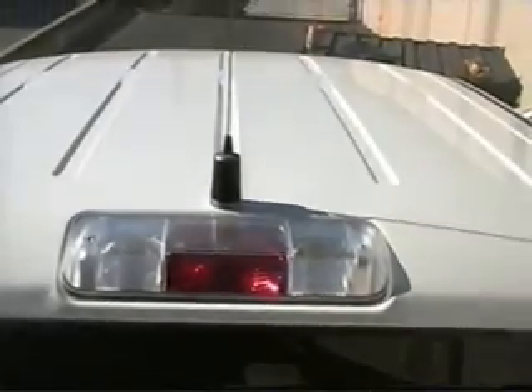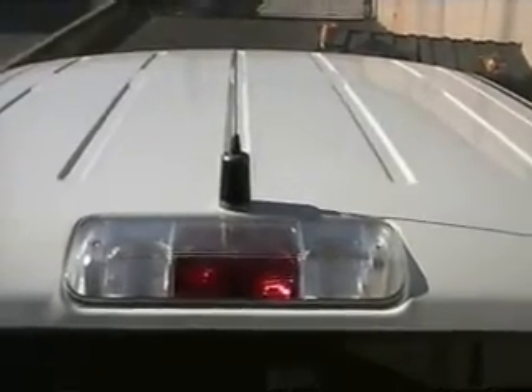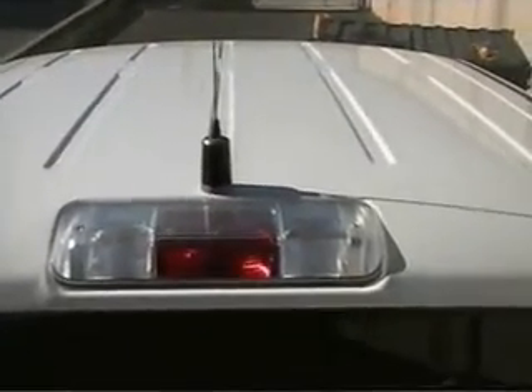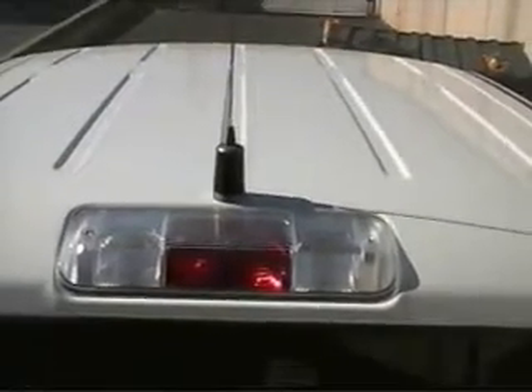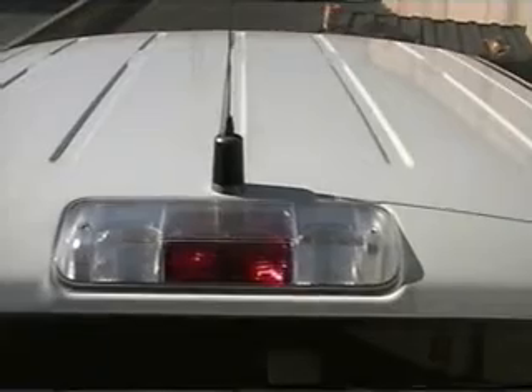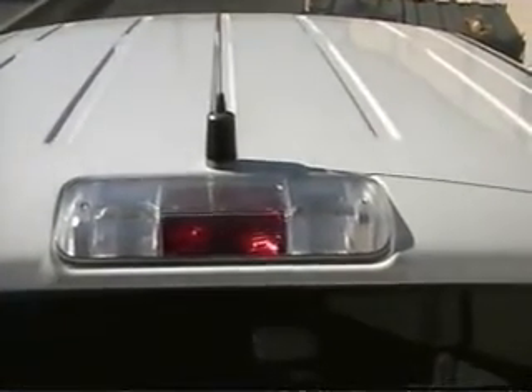I hope this info has been of some help to you on how to mount a NMO antenna onto a Ford truck. And of course, this info could be used on any installation — any vehicle. I just happen to have this particular truck to do it on. Thanks for watching. 73's from WA5UTK.